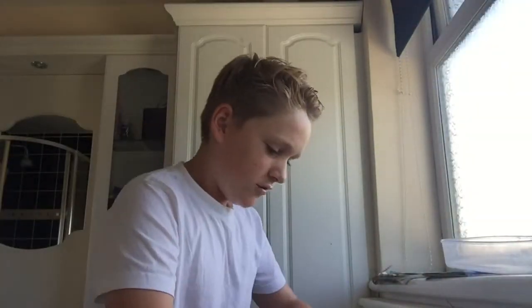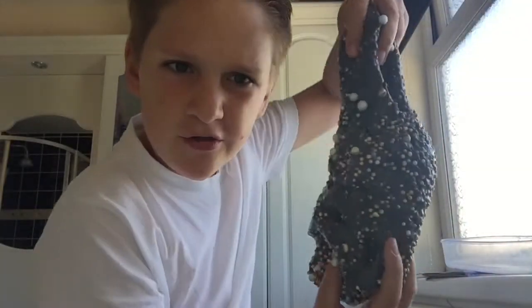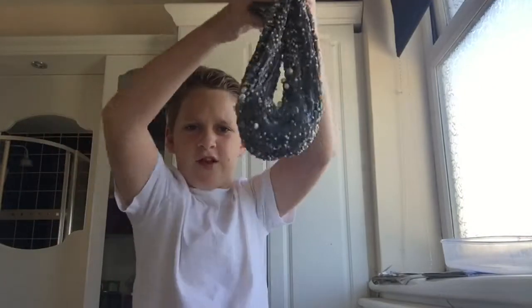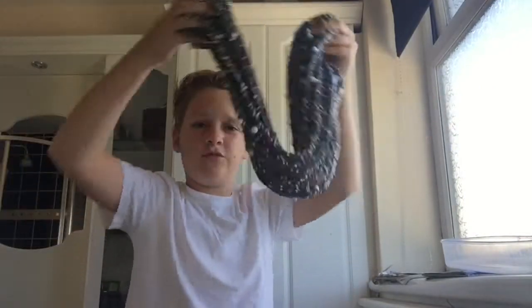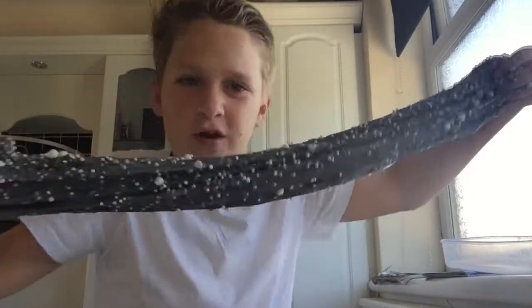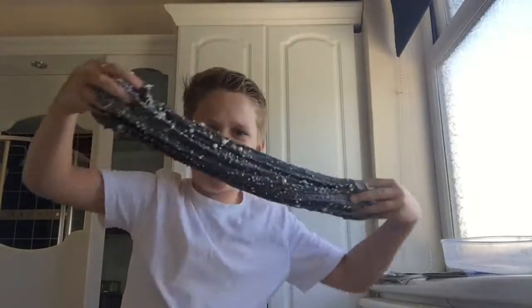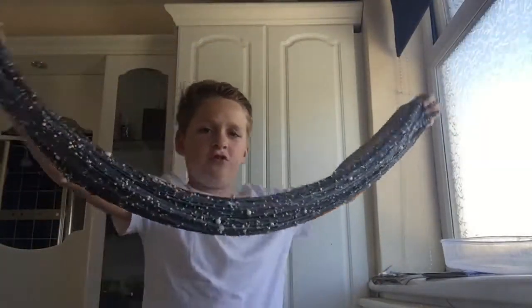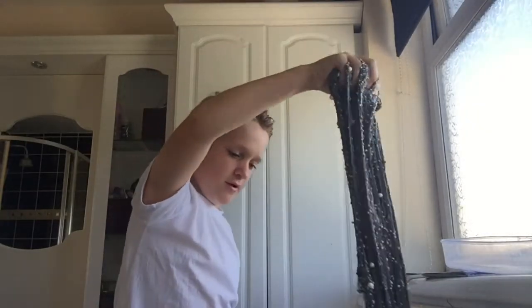There might be some strange angles since I don't have my tripod. Here's how you swirl: you just basically pull the slime and it makes a really cool texture. And then you literally swirl it — because it's a massive slime. Now it looks like this when you swirl it.